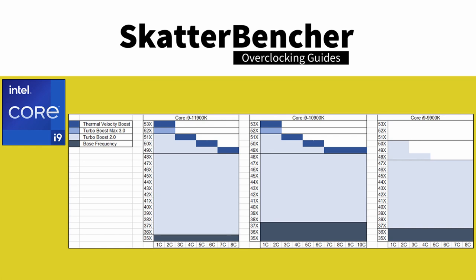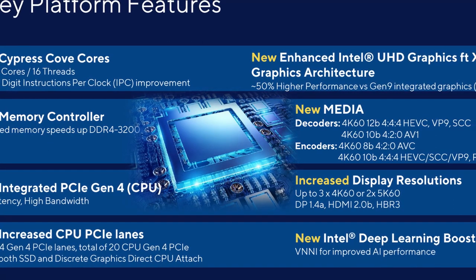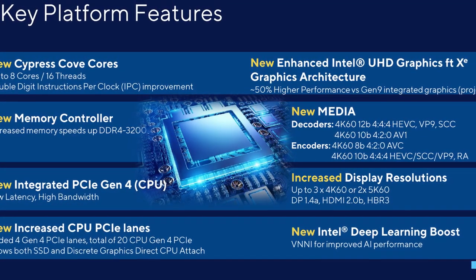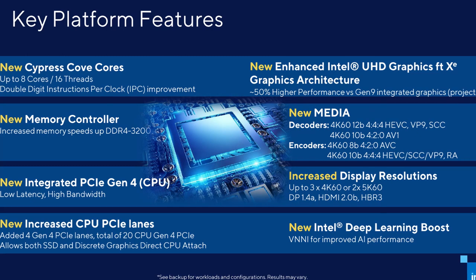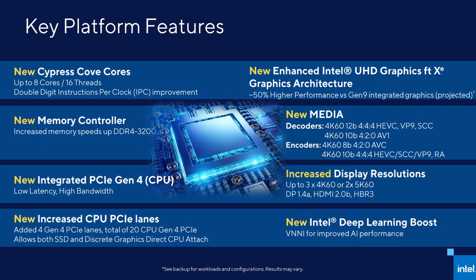Due to the increased core size, the flagship Core i9-11900K offers up to 8 cores and 16 threads, compared to its Core i9-10900K predecessor's 10 cores and 20 threads. The Core i5 is still 6 cores and 12 threads. Rocket Lake CPUs gain support for Deep Learning Boost and AVX-512 instructions, a new and improved cache hierarchy, and up to 19% instructions-per-clock improvement. Other new features include elevated default memory support up to DDR4-3200, 20 PCIe 4.0 lanes from the CPU, double bandwidth on the DMI link, and the integrated graphics moving to the new Xe graphics architecture.